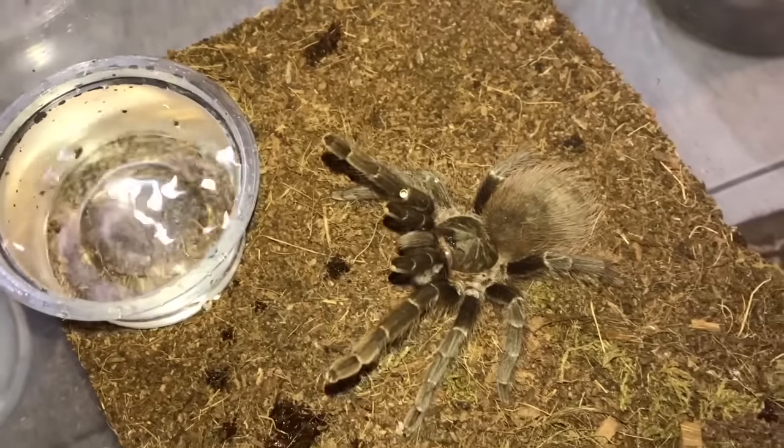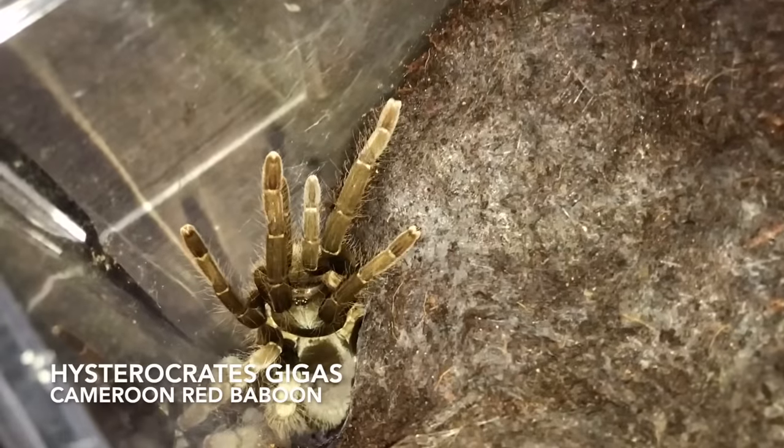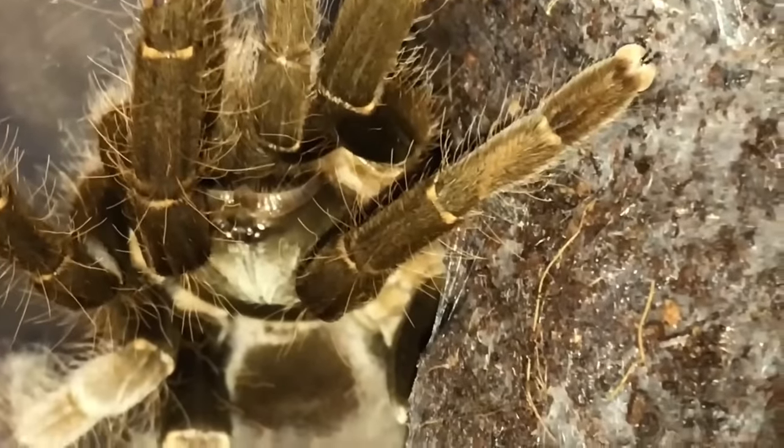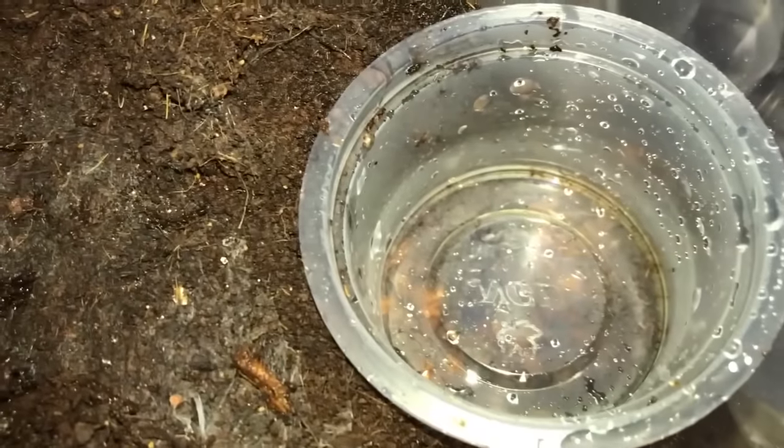Here's another one that decided it would be fun to fill my water dish with substrate. These guys, I tell you — here, take your substrate back, I don't need it. Nice and clean now, and I prefer it to be that way.